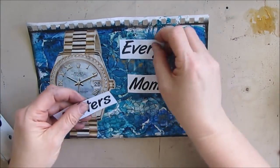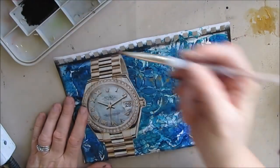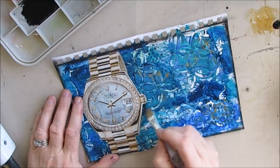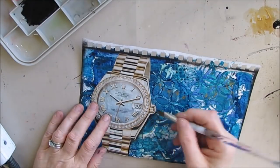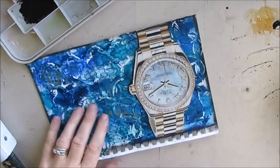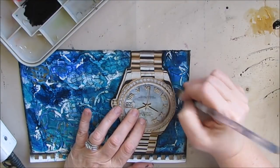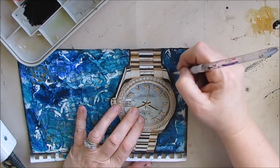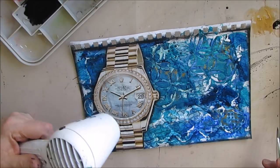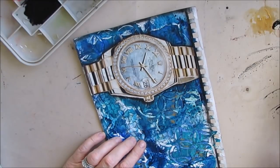Moving on to the next page. I have this quote: 'Every moment matters.' The quote goes really well with the clock. In retrospect, I would have made the quote smaller and also changed the orientation of this page. Here you see me using black acrylic paint and the float technique to make this watch pop. As I apply one layer, then the next, and the next — drying in between — hopefully you'll see how it really does stand out from the background a little bit more every time I add another layer of shading.